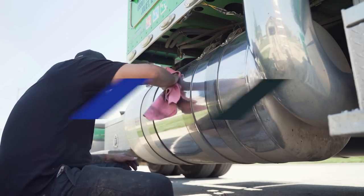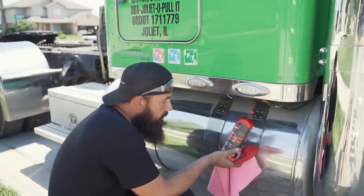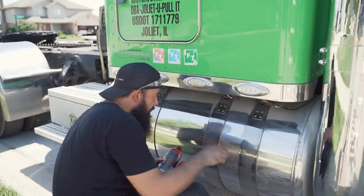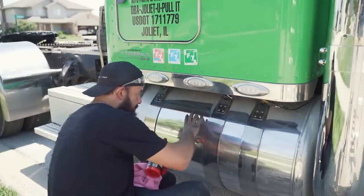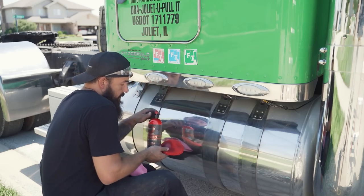Another product they sent me was the Rebel Pro Red Metal Polish — this is a heavy cut metal polish. I'm going to use this on the top sections because I can't get into those areas with the buffing wheel. I'm going to test this out and see how well it works so we can match the results we got with the wheel.